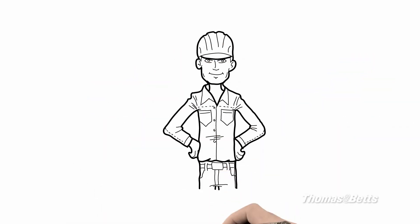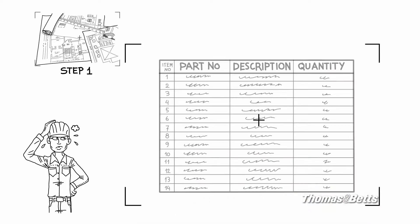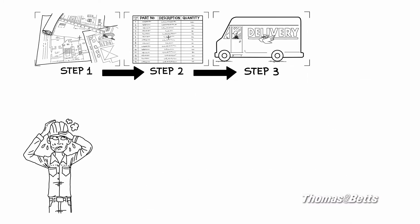Prefabbing a rough-in can be rough. You've got to estimate all of the components required, then you've got to source them and order them all. Then you have to have everything delivered to your prefab shop for assembly — a logistical step that can result in delay.